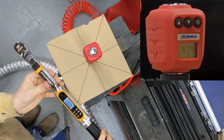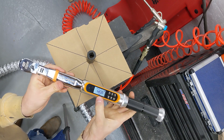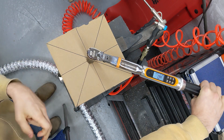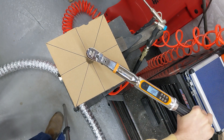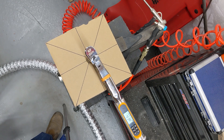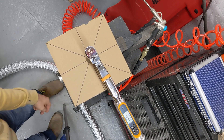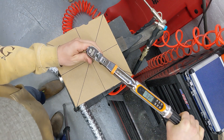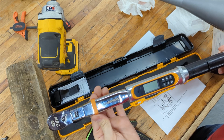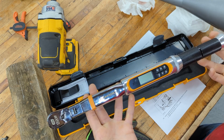Relatively close on the torque rating. Now, how about the angle measurement? This is torqued to 50 foot-pounds according to the CDI, and then we're going to go an extra 45 degrees. As we can see, we're lined up here, so it should be beeping at us when we get to here. That was pretty tight on that fastener, but pretty close.